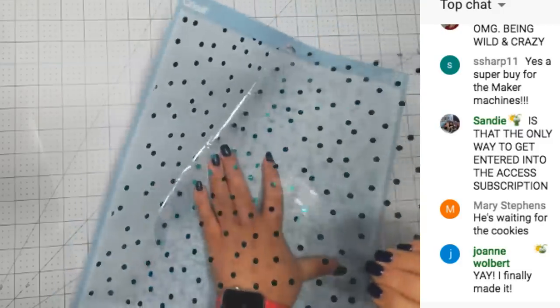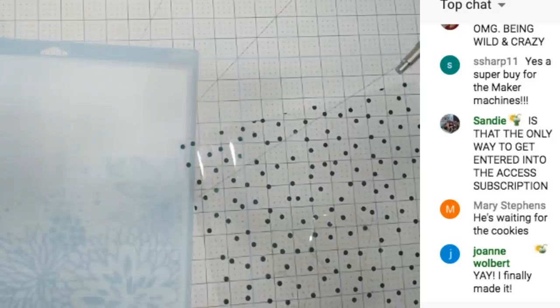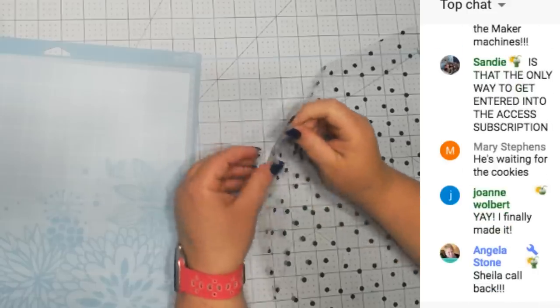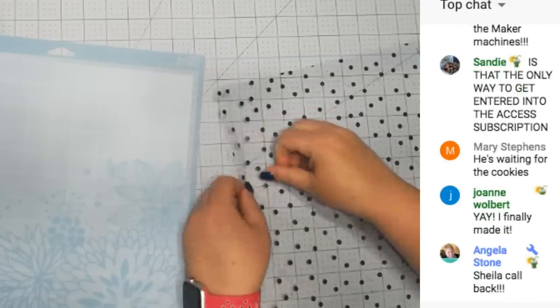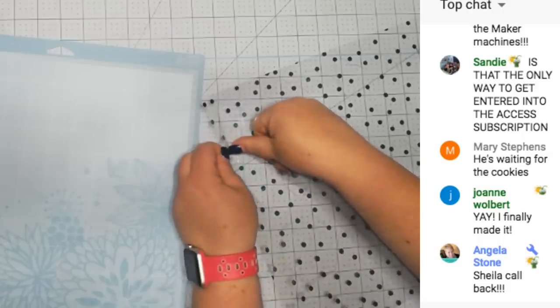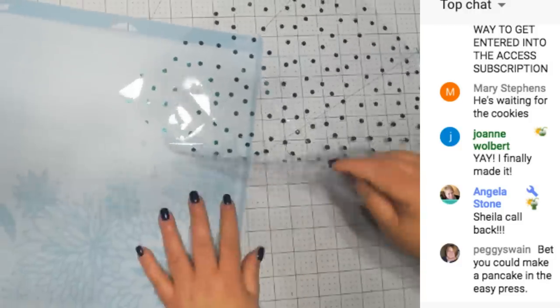Yeah, see it never cuts deep enough unless I hit more pressure. Sheila Rogers is calling - oh no, it's not responding. I'm gonna restart the app. Wait, Sheila - I can answer it on my iPad if it doesn't work on my computer. My computer has had a workout today. Sometimes you can push the acetate and cut it - there we go, I can't seem to do it there.